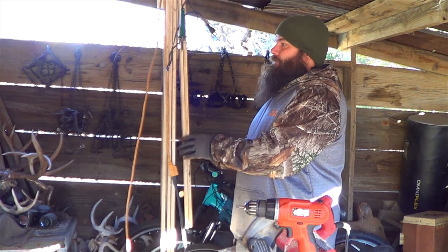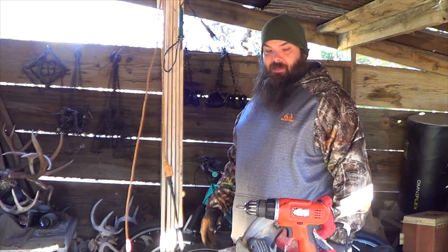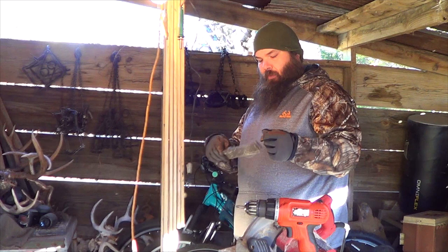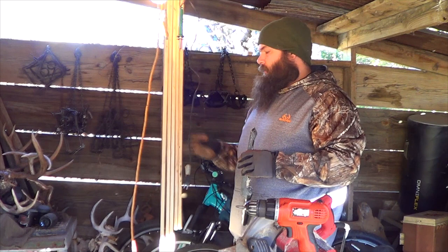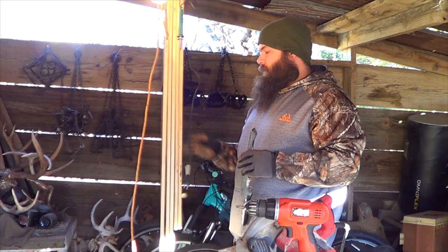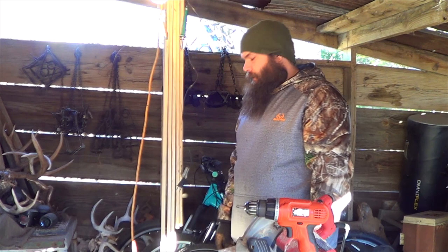Now that I've made them, I can just use these for a pattern if I need any more. The tool I found most helpful was this — I think it's a wood rasp. I found this at my dad's shop and it really worked great for softening these edges, giving them a round look without having to do a whole bunch of sanding. Of course, I used a wood burner to put RN for raccoon, RS for red squirrel — just to kind of label them so I know what they are.